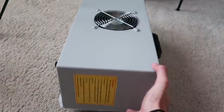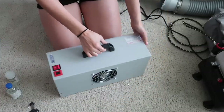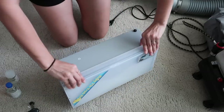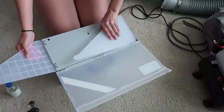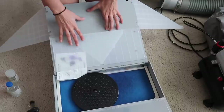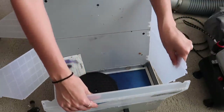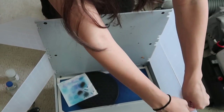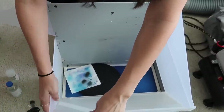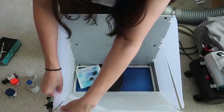It looks kind of funky — it's just a box, pretty tiny as you can see from the size of my hand. It's like a little suitcase-looking box. To open it, you unclip it down here, unflap it, and then you have these little flaps that connect to this piece right here. Everything snaps into place.